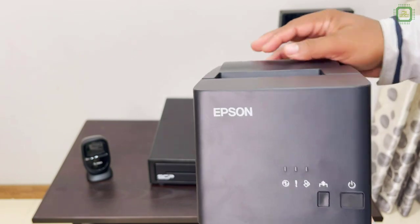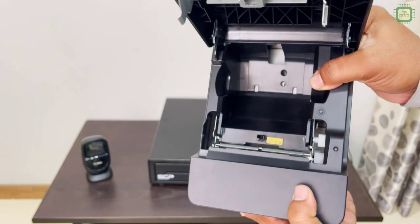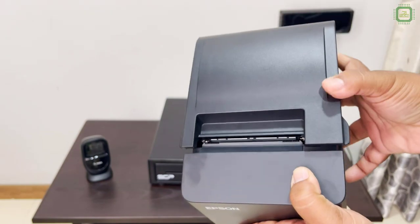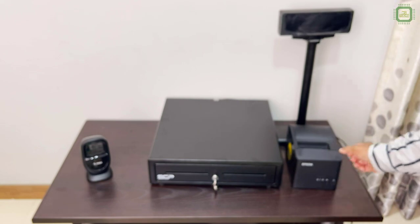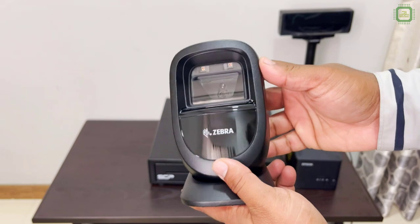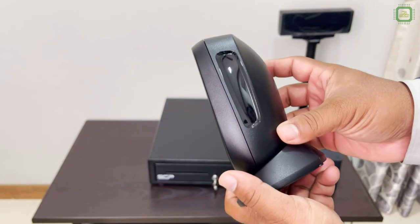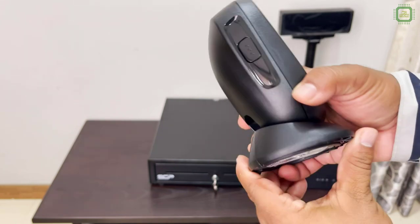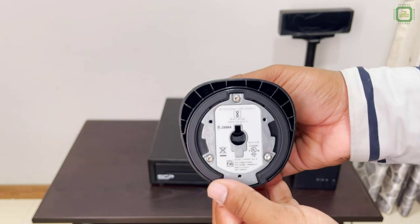On the front side we have buttons — you can open it. The next one is the barcode reader. Here I got a Zebra brand barcode reader. This is a multi-line reader and also has a nice build quality — you can use this for a long time.